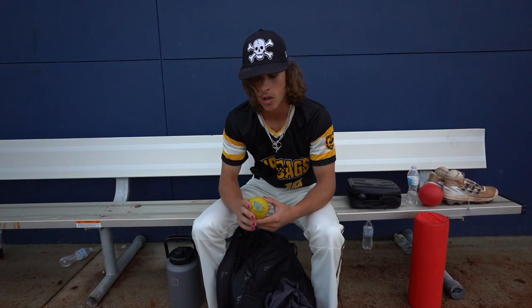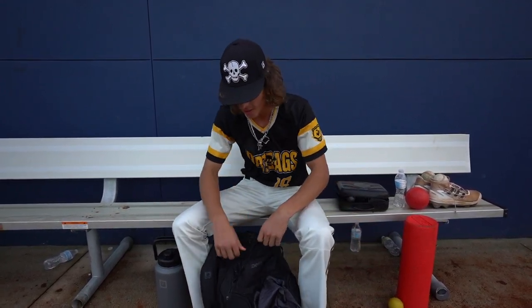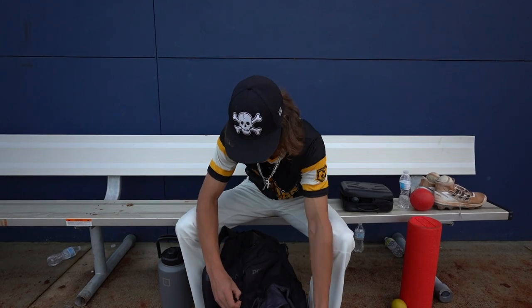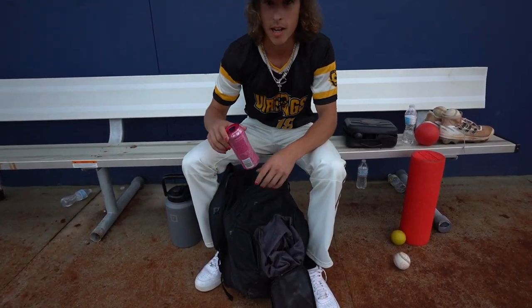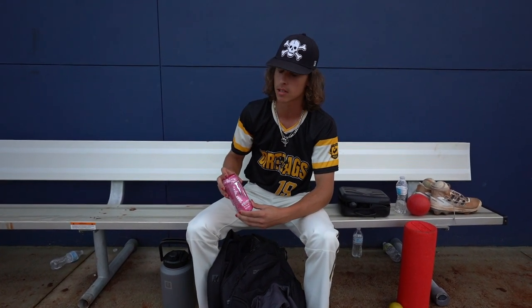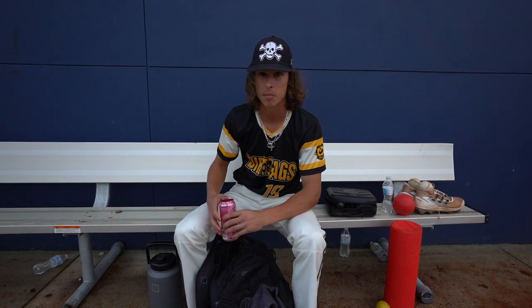Next up, I have another weighted ball. This one's a little smaller, just in case I need to actually throw with it. Going into the side pocket, I've got a Monster Energy. Now, this is really important — before every game I gotta have one of these. I don't have to, but it's really important to keep the energy up in the dugout and while I'm pitching.